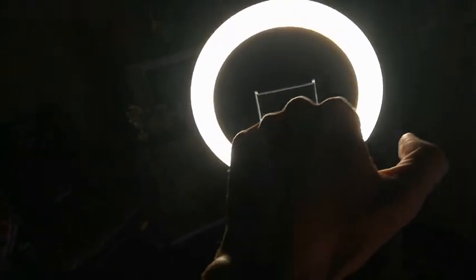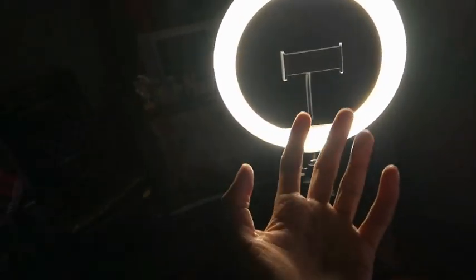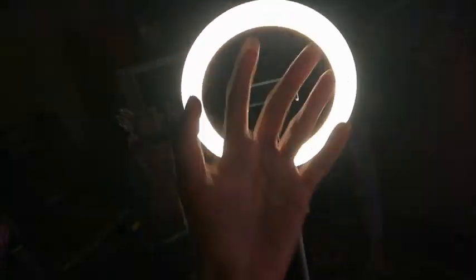This ring light is really good. I will give you a link so you can order and buy it. So guys, please like, share, and subscribe!